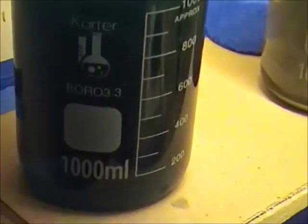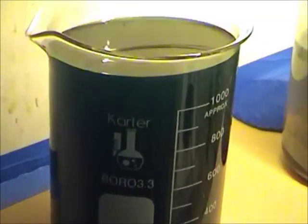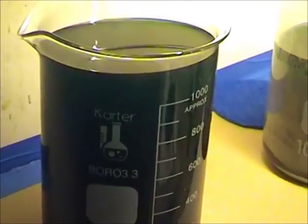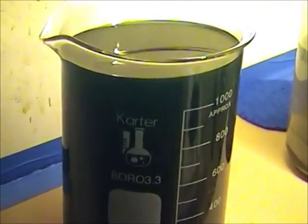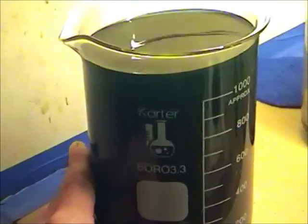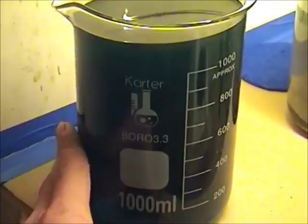What I have here is some of our solution that we've already filtered. It's a nice blue color and it has no particulate left in it. I've tested it with salt water and it tests negative for silver. So we have a total reduction.